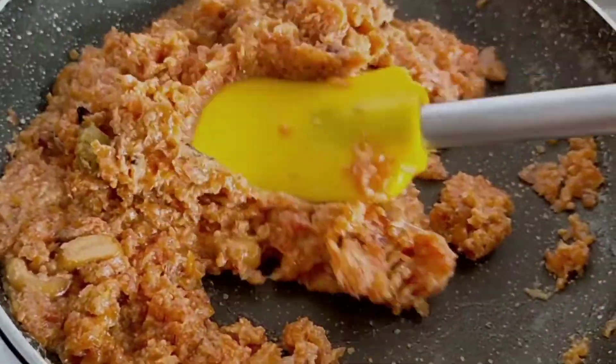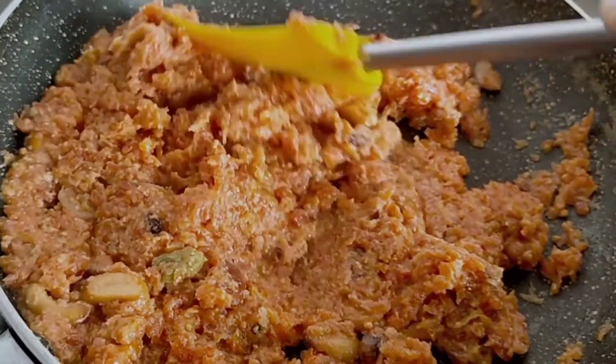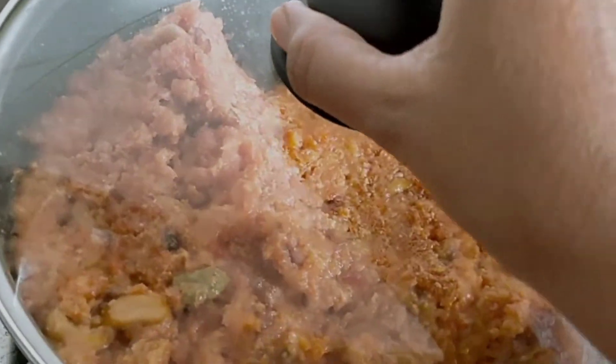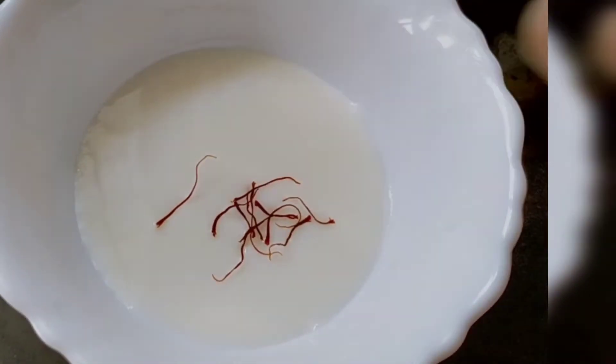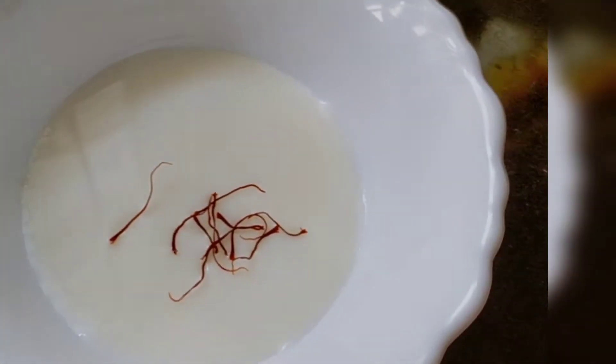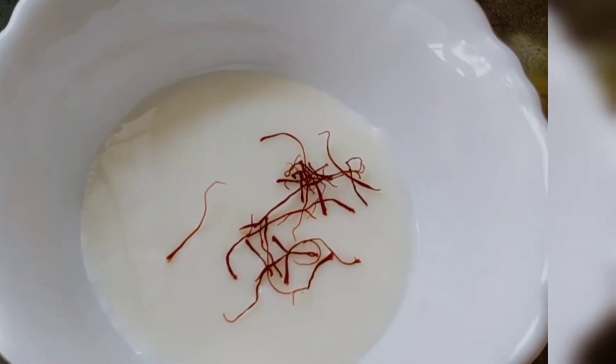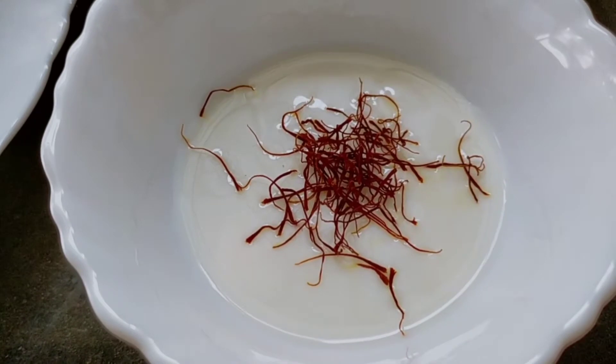Our halwa is ready, but I'm giving it one minute of standing time — covering the lid and leaving it for a minute. In the meantime, I've taken 4 tablespoons of warm milk and I'm adding some kesar (saffron) to it. This will give a nice colour and flavour.